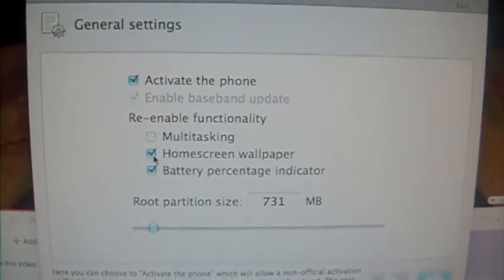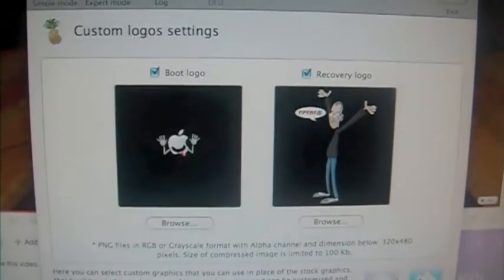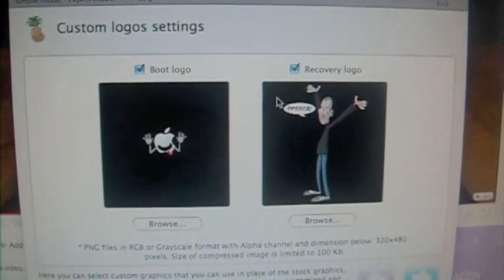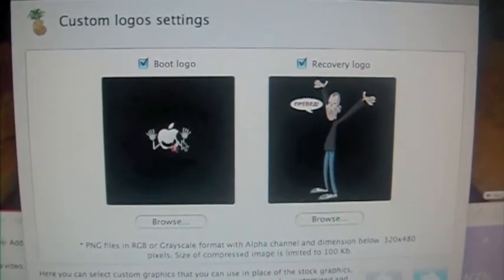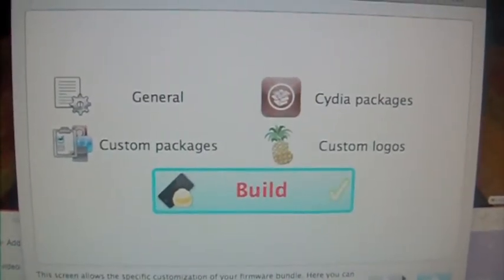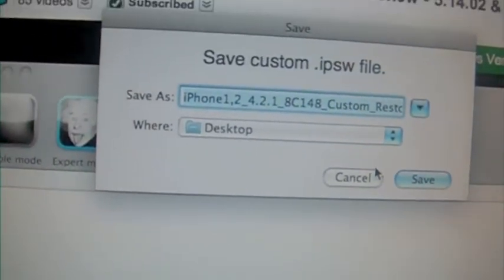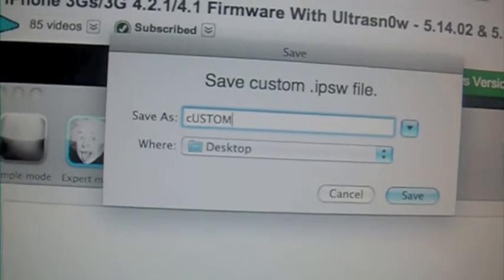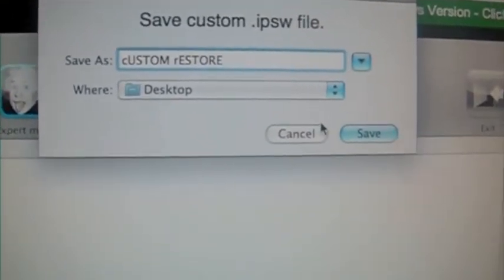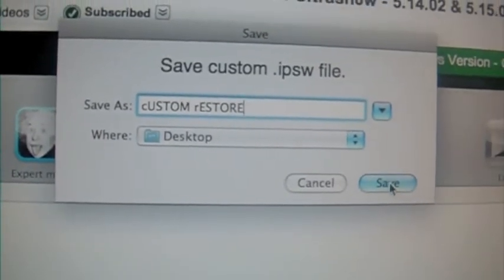I like both of those. Next, don't bother with this stuff, just click next. You can use a custom boot logo if you want. Once you have that, click next, then click build. Save it to desktop — whatever you want. I put 'custom restore.' And that will save with an IPSW extension.